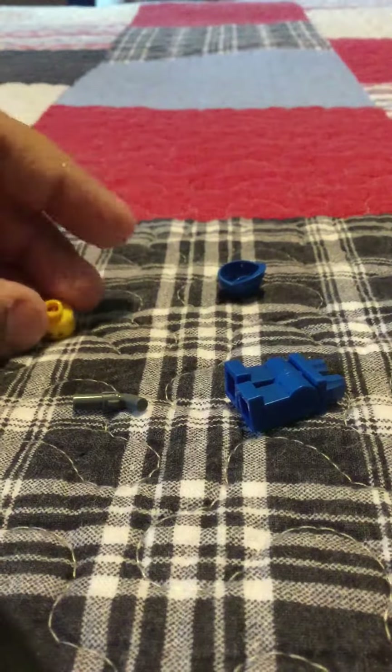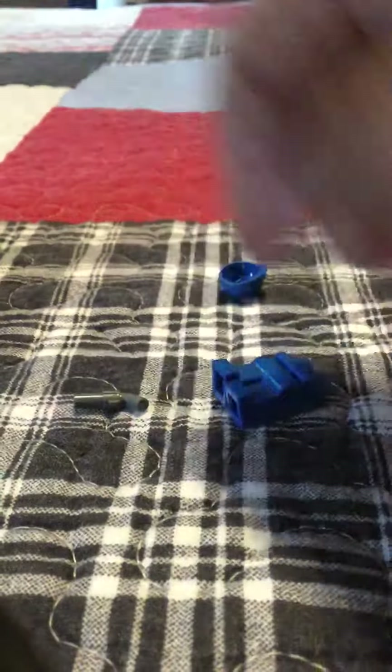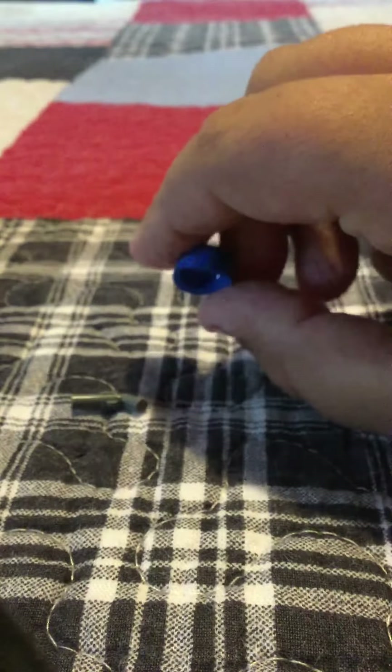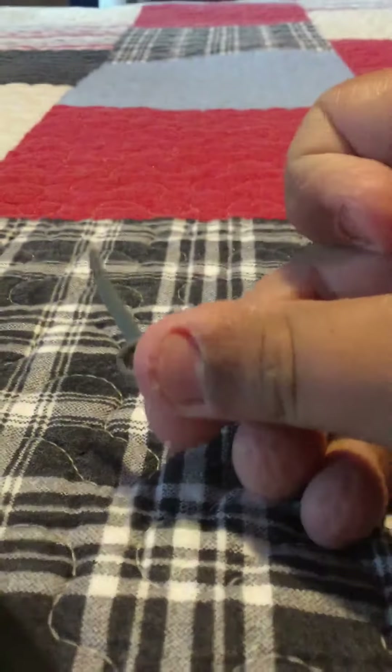So now the pieces you'll need — he's like a general — is any type of head, like a blue shirt, blue legs, a blue hat, like that kind. It could be a different hat; I just found this one from like a Star Wars Rebel Commander. Like a colt pistol thing, and then like a pirate sword.